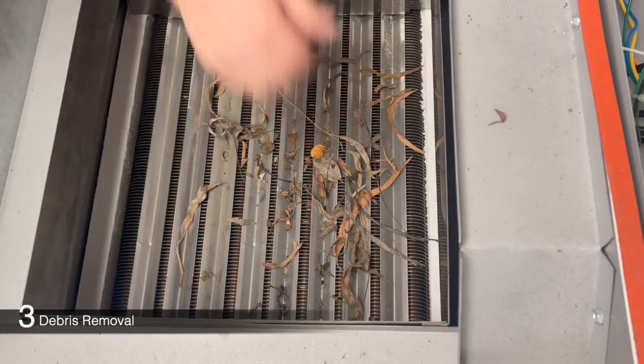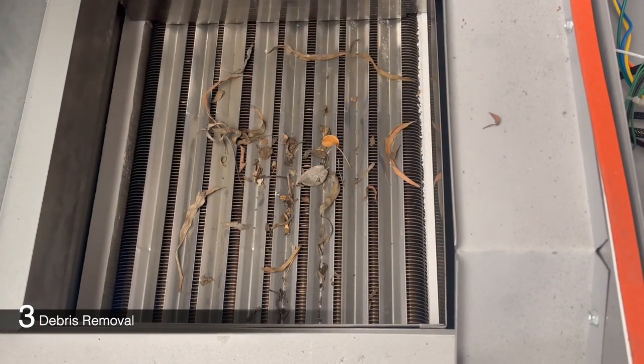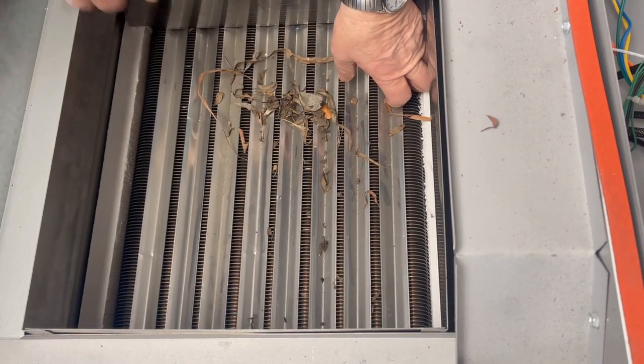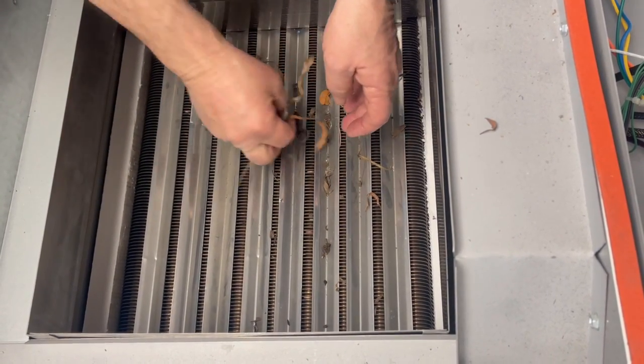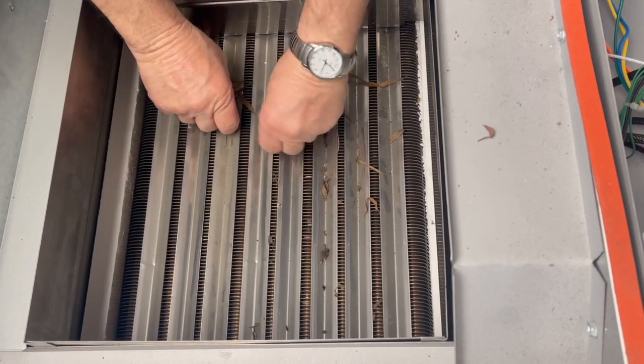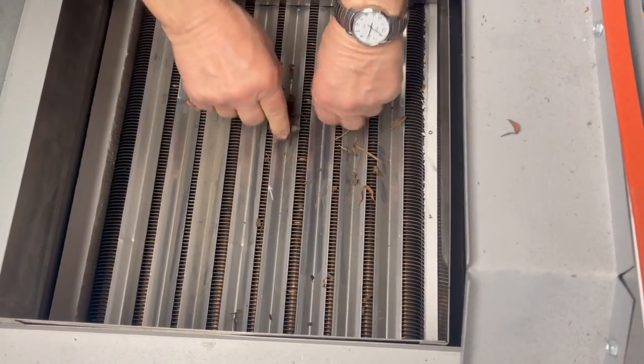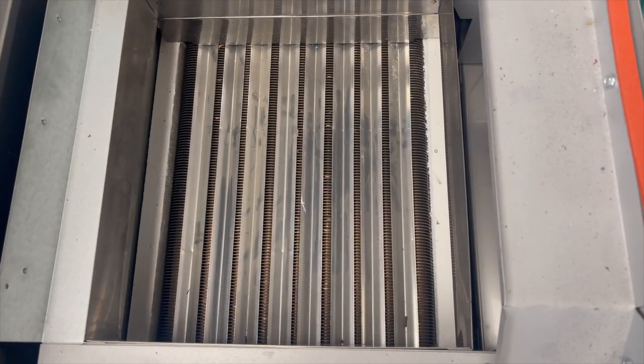Leaves and other organic debris can accumulate inside the heater, which could restrict airflow or inhibit burner combustion. Inspect the heat exchanger and burners for debris and clear them out. A shop vac is ideal for this task, but a small whisk broom can be handy.